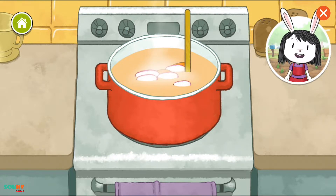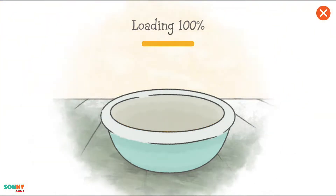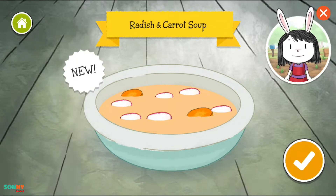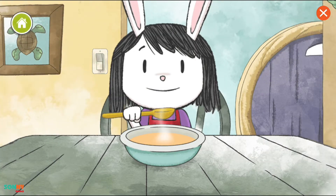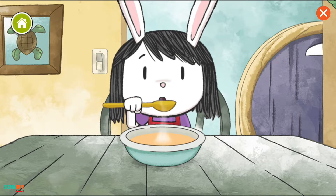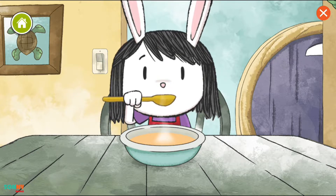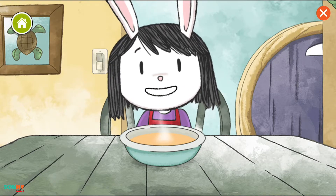Yay! We finished our soup! We made radish and carrot soup. Mmm! This is yummy!